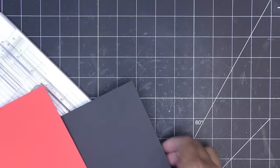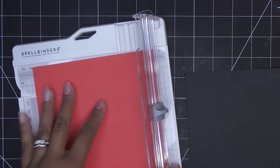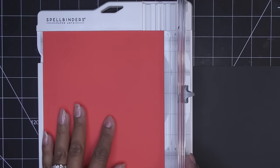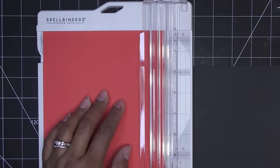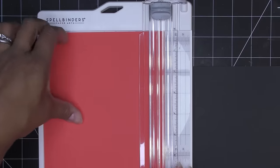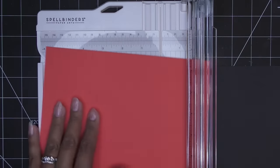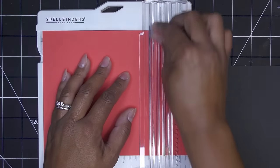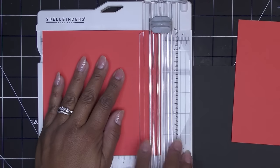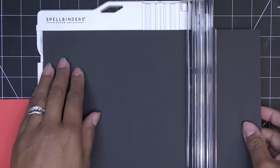Bringing the trimmer back: when the extension arm is tucked, the lip sits right at the six-inch mark, which is really handy. I place the paper down, line it up at six inches, and it holds the paper really nicely. I always cut away from myself, but if you bring the blade toward you, make sure to hold your paper so it doesn't shift. Let's cut both pieces to six inches.